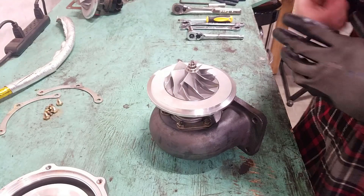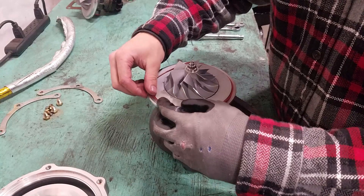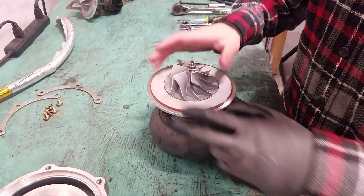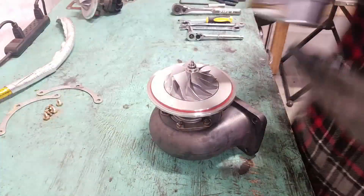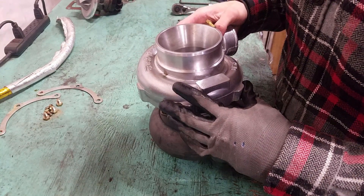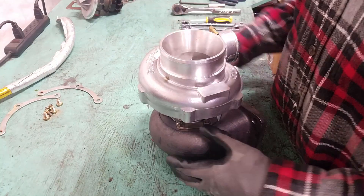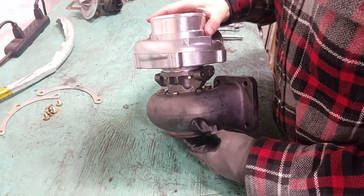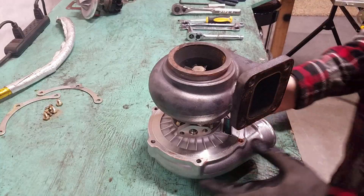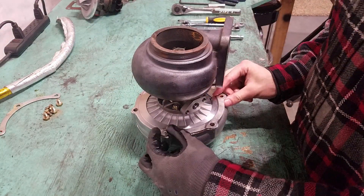For the compressor cover, I'm going to put on the new O-ring that came with the new center section, so I won't need to use RTV because this is a brand new O-ring. The O-ring is in place, so now I'm going to carefully set down the compressor cover, then carefully hold everything together and flip it over.